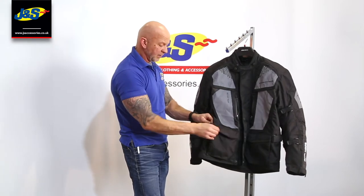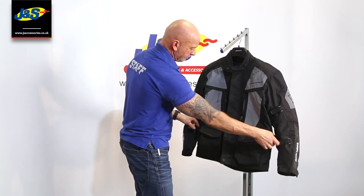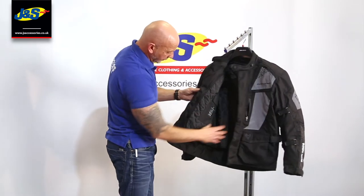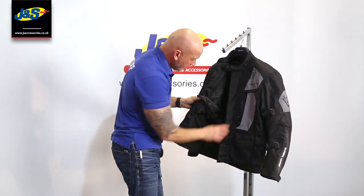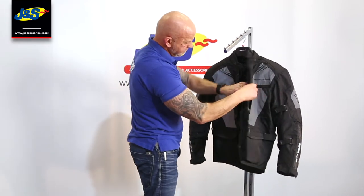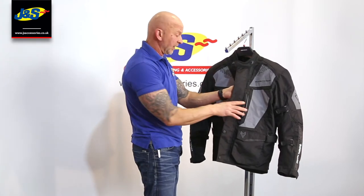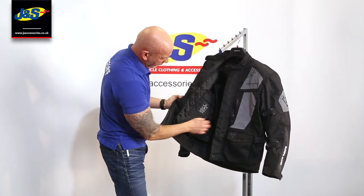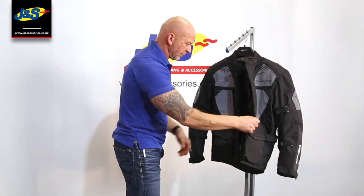There's adjustment on the waistband with velcro — a dead easy velcro waistband adjuster on both sides. Opening that zip up reveals the inside: a standard removable thermal lining inside, so you can take that liner out in warmer weather. There are also some interior pockets. One here is going to be waterproof because it's underneath the waterproof liner of the jacket. There are pockets built into the liner as well. There's a CE standard label, as most clothing is now made to CE standard.